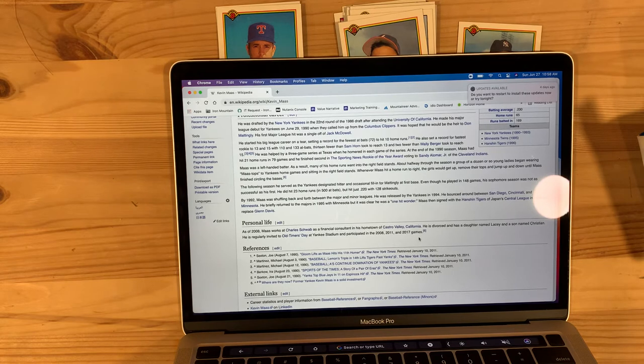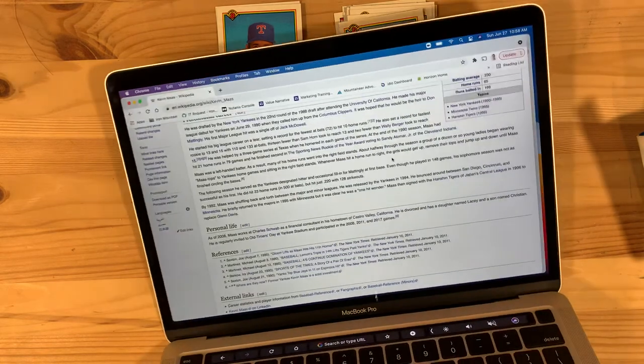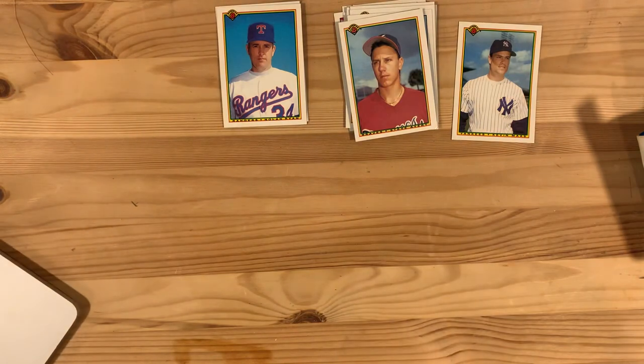So this is a guy who after baseball went and got a normal job like the rest of us, working for Charles Schwab as a financial consultant. Good for him. Although we tend to idolize these guys and put them on pedestals, they're really not all that different from you and I. I think it's very grounding to remember that these are just people too, and hopefully it helps us give them a little more grace in their personal lives. Hope you enjoyed this session — I'll be back with some more vintage cards from the junk era. Have a good one, guys.